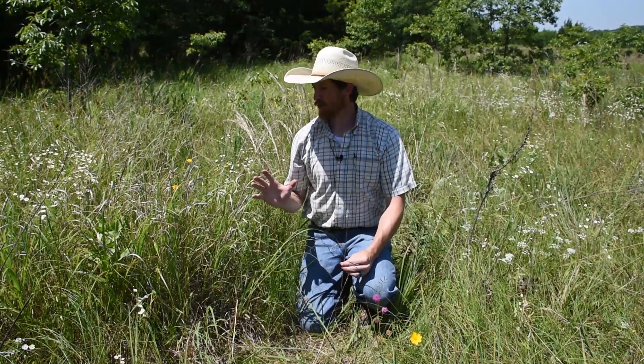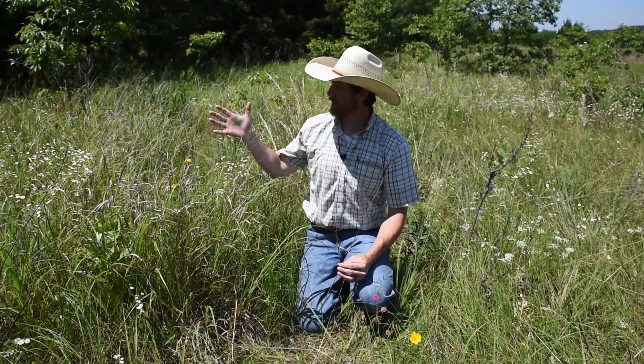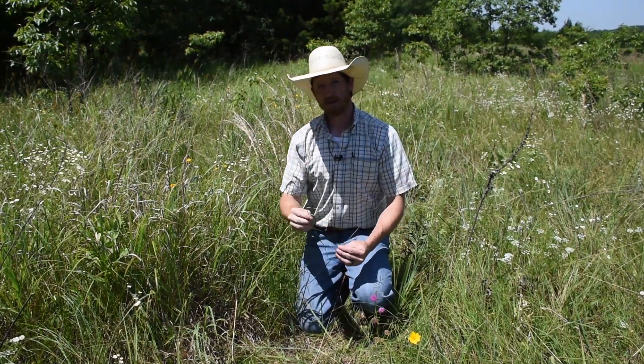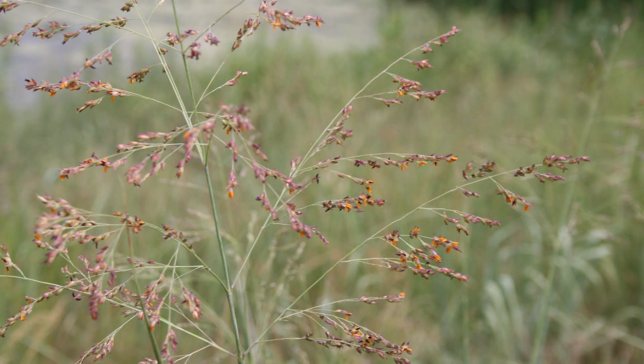I'm going to show you two pretty important prairie species of grasses, both for forage and wildlife values. Growing right here next to me with this kind of wide broad spreading seed head is switchgrass. Switchgrass is a really important forage species for livestock — it makes really good hay and really good food for cows and other livestock.